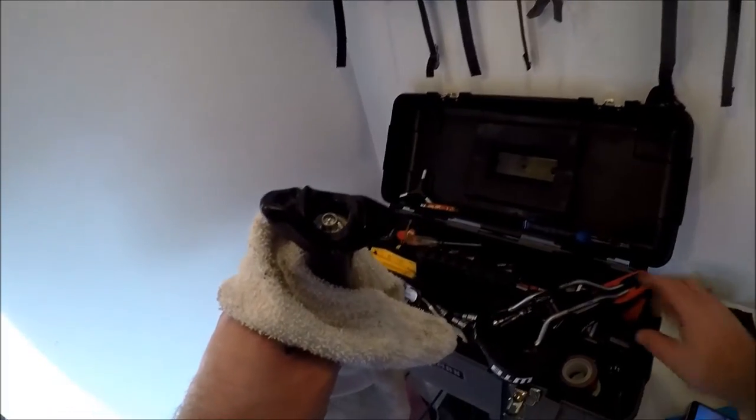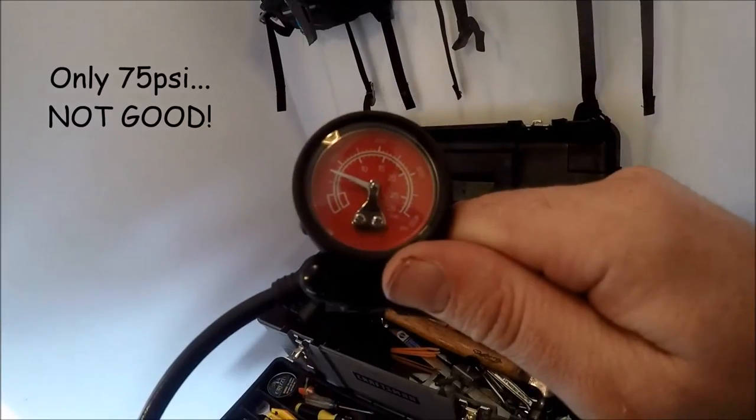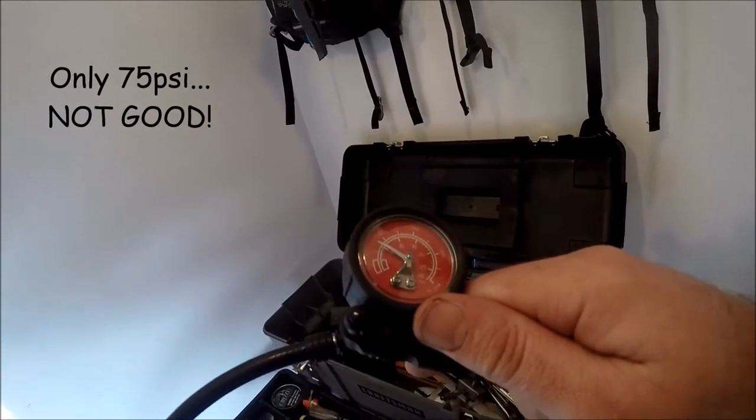But before I just go and let all the air out, let's see how much is in there. Not good — 75. That's low.